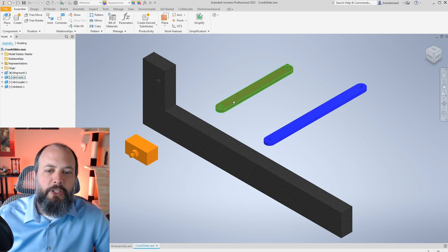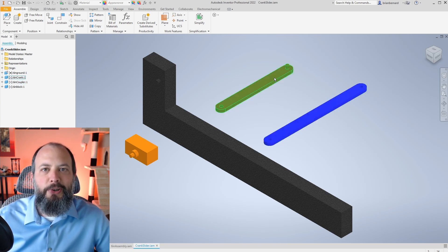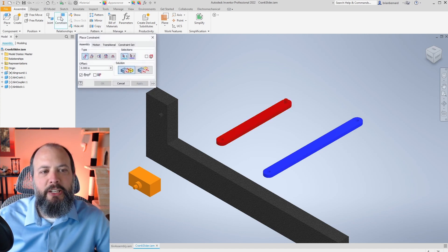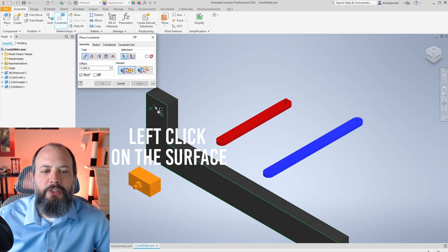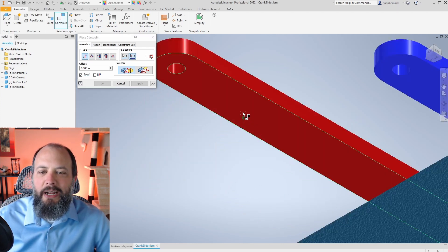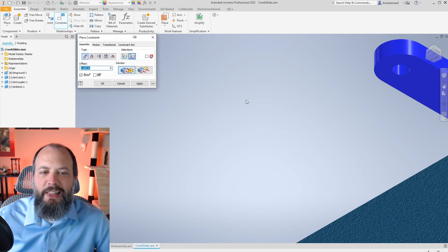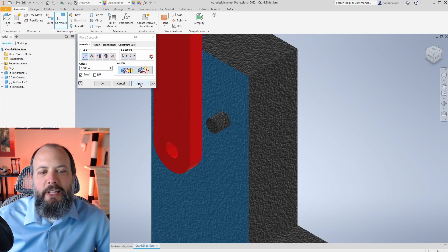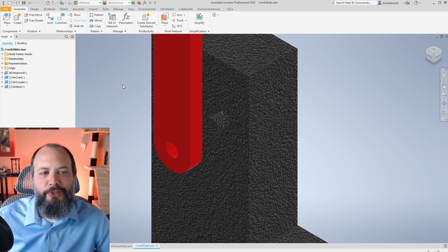To assemble this crank slider, I'll start with the crank first, then the coupler, and then add the block. To attach the crank to ground, I'll first apply a mate constraint with the opposing surfaces solution — aligning the front surface of ground and the bottom side of the crank. As soon as I left-click, it jumps into place. I hit Apply and then Cancel to close the window.